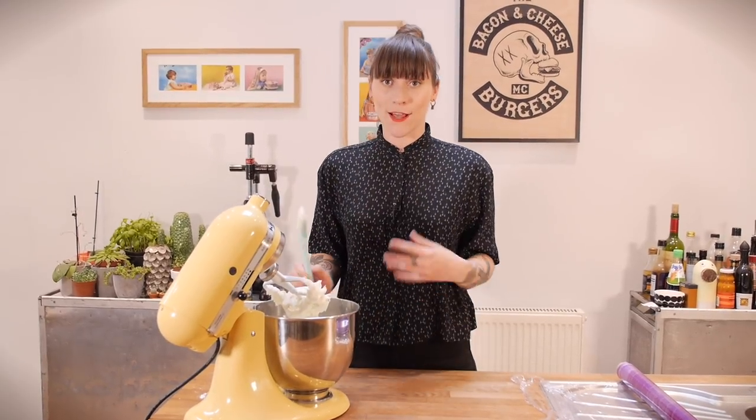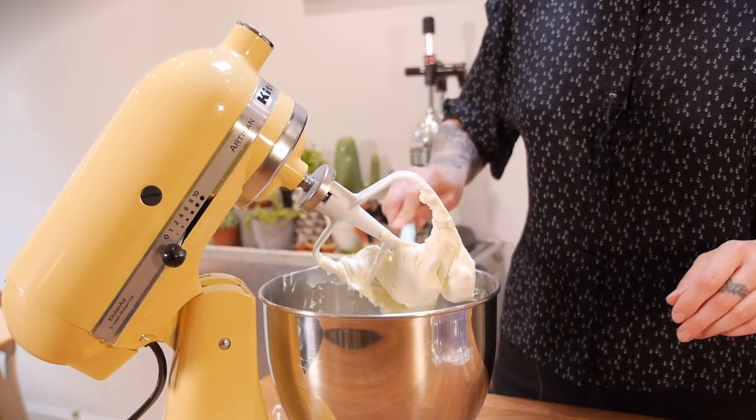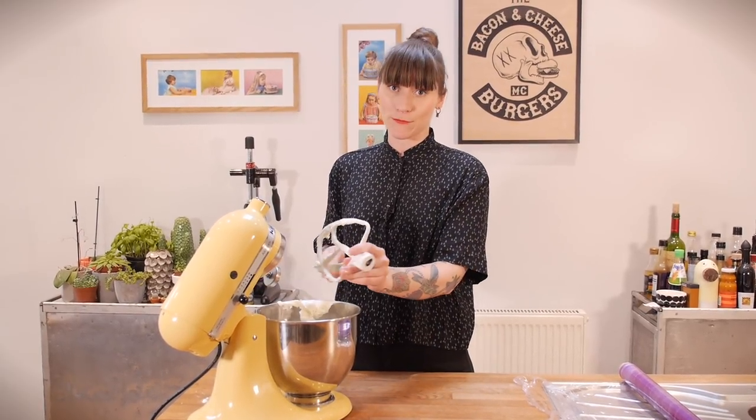As you can see this has come together really nicely despite all the weirdness earlier, and it is lovely and pale and it smells really good and creamy. So now we're just going to wait for our cakes to bake and cool down. I'm going to put some cling film on this and wait until I need it.